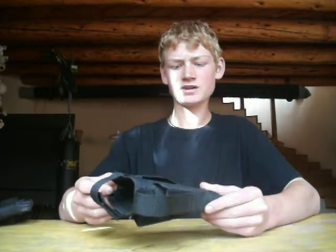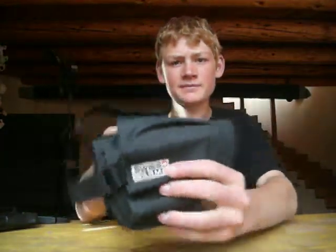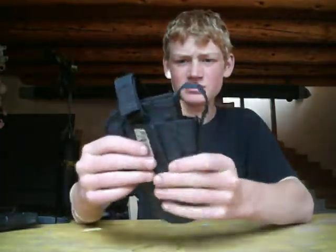This is the Swiss Arms airsoft holster for a pistol. You can get this at any sports store like Big Five or something like that — they're about ten bucks. It's made by Swiss Arms, so it's good quality and it's sturdy; you won't really wreck or rip it or anything.